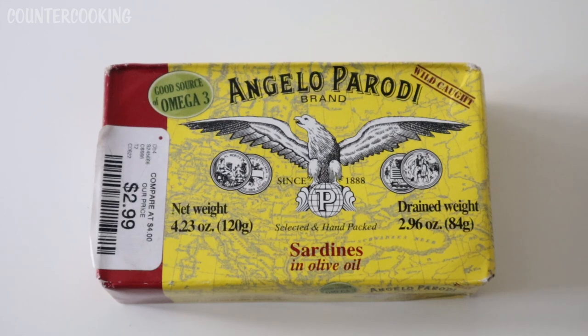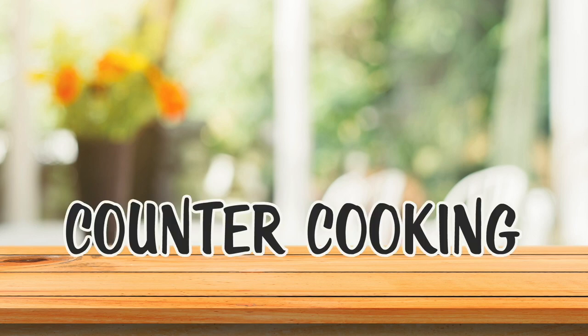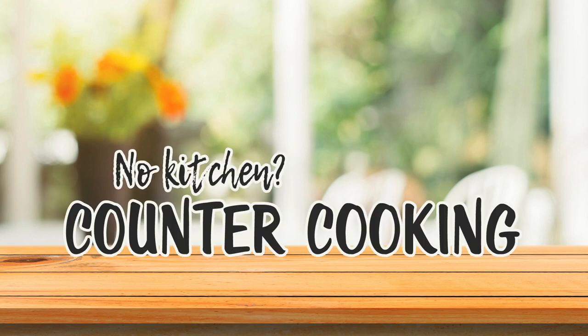These are Angelo Parati brand sardines in olive oil. I've never had these before, so I thought we could check them out and give them a try. Counter cooking — no kitchen, no problem.